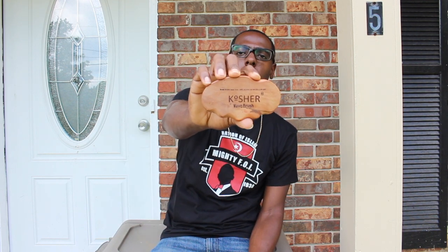Make sure y'all follow me on Instagram at Brother King Cam, Facebook King Cam, Twitter Bro King Cam, YouTube Campaign TV. Again, Kosher Wave Brush helped me step my game up so I'm stamping it — it's official. Salute Kosher Wave Brush, we in the building 100. Assalamu alaikum, family.